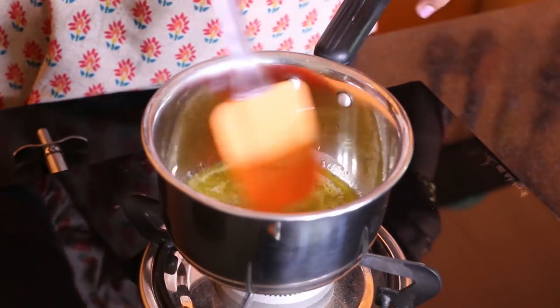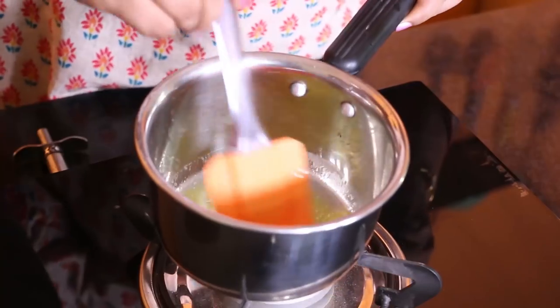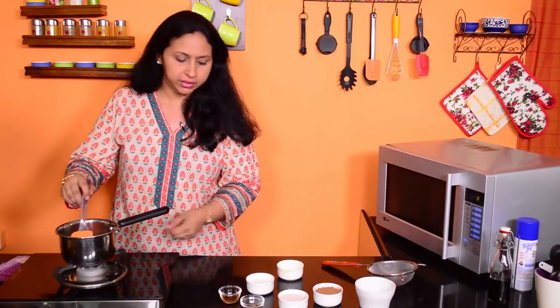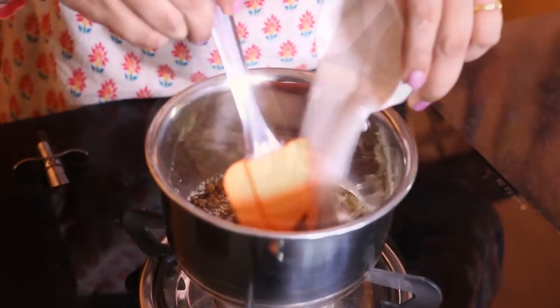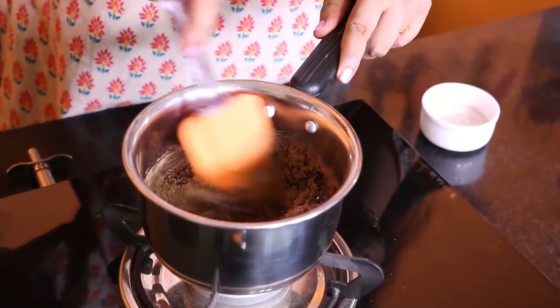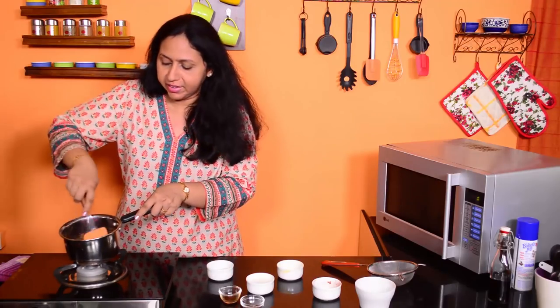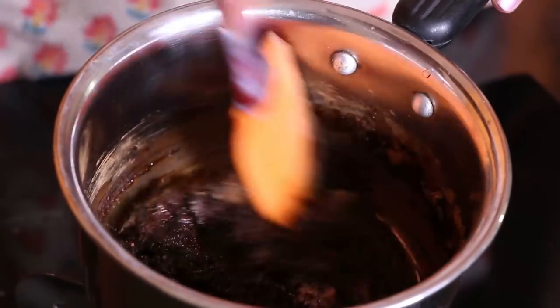I have melted the butter in this heavy saucepan on low heat. Once the butter melts, we will add the cocoa powder and the sugar, and we will stir this. It will look a little grainy and sandy — don't worry, we are going to end up with a smooth sauce.